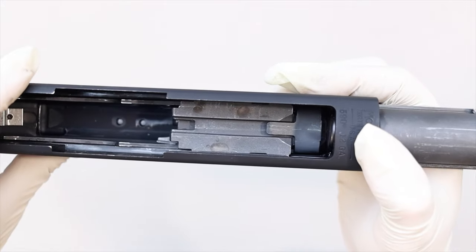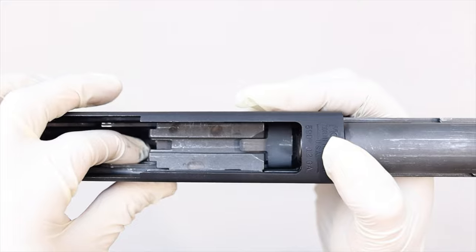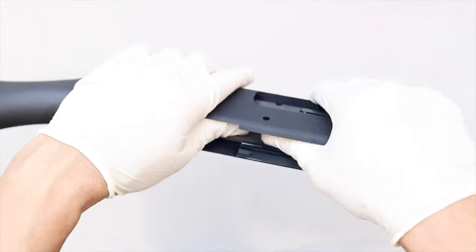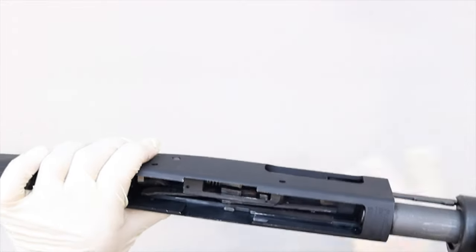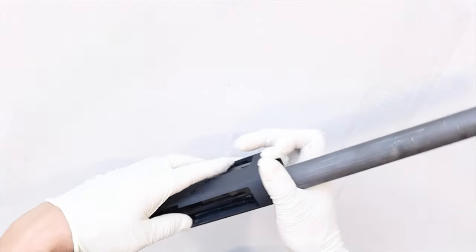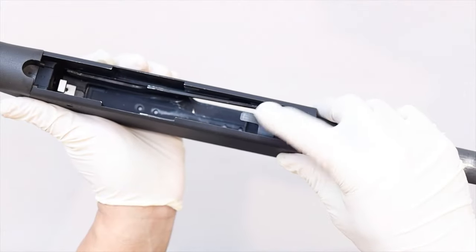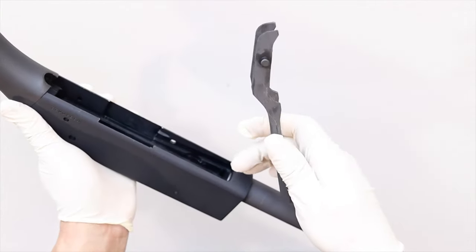From this point you can pull out the forend or remove the bolt slide. I'm going to remove the bolt slide first. Push the extractor down so that you can move the bolt slide back. When the bolt slide is at about this position it should come right out. Now you can remove the action slide tube assembly — the forend is attached to it, so from this point on I'll refer to this whole part as the forend. Now remove the bolt from the receiver. Squeeze the elevator assembly together and you can remove it from the receiver.